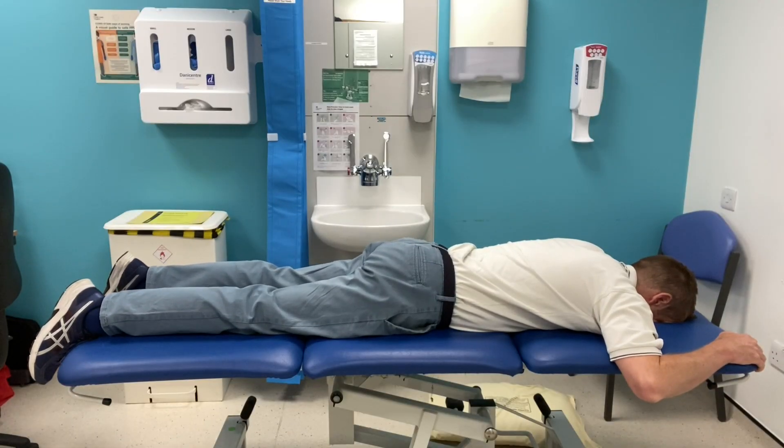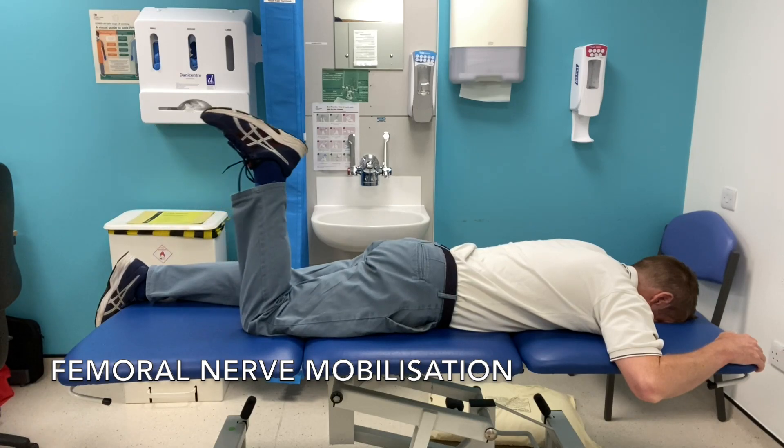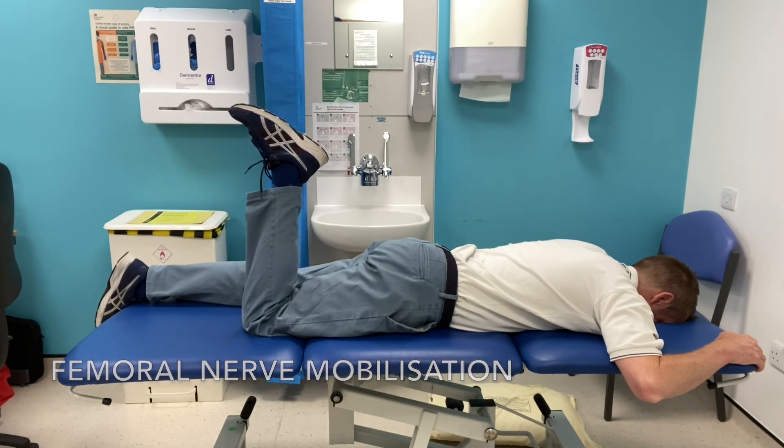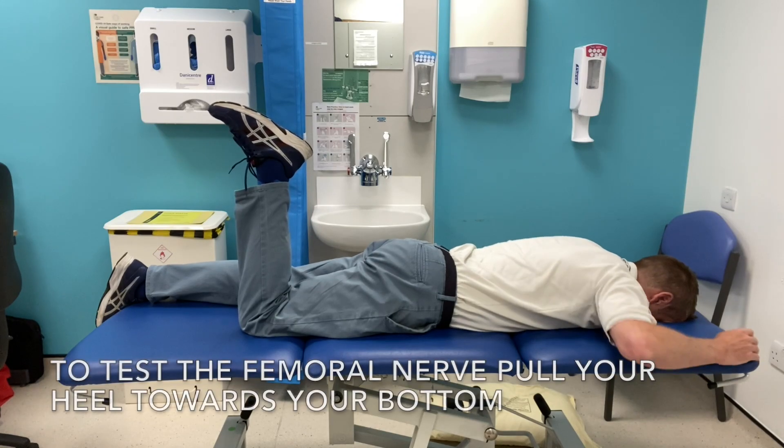This video shows femoral nerve mobilisation. Femoral nerve impingement can cause symptoms such as pain, tingling, and numbness in the front of your thigh or hip and going down towards your leg.